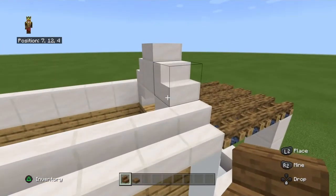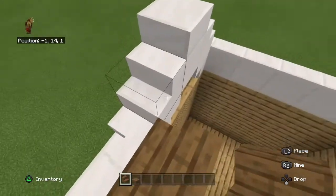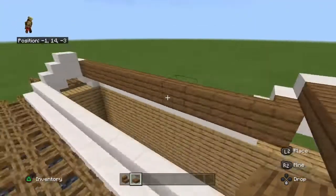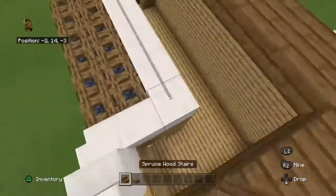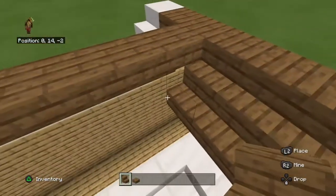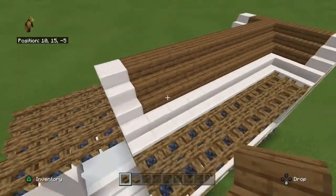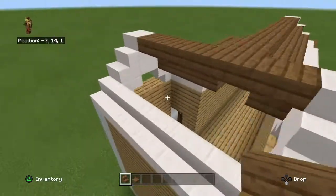Also you want to grab some spruce stairs and a spruce wood slab. There we go - same thing on this side too.